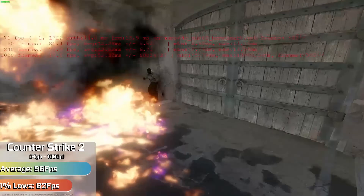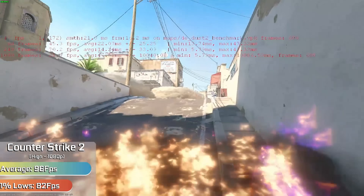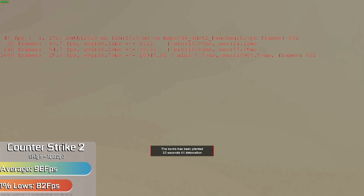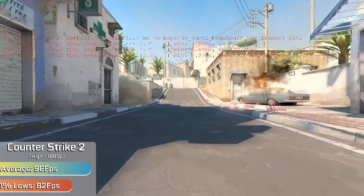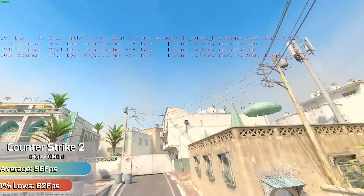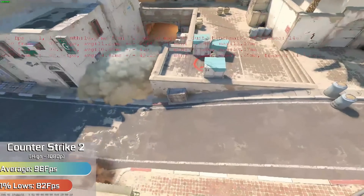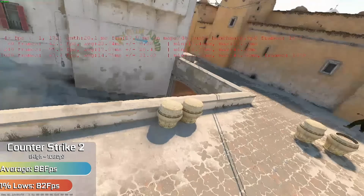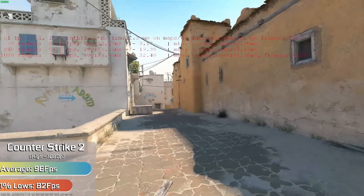Starting off the benchmarks we have Counter-Strike 2, which we were able to run with high settings throughout. This was through the rather intensive benchmark, and we saw the graphics card working overtime here, but still an admirable result that means you can play through the entire thing relatively competitively with all the eye candy turned on. Lowering things could give you a higher frame rate, but things were very smooth with everything turned on.